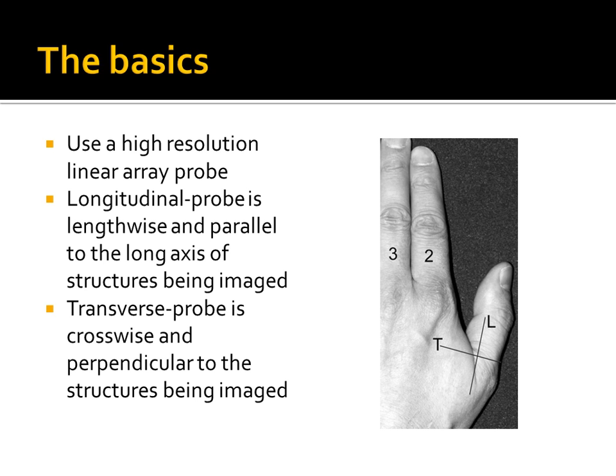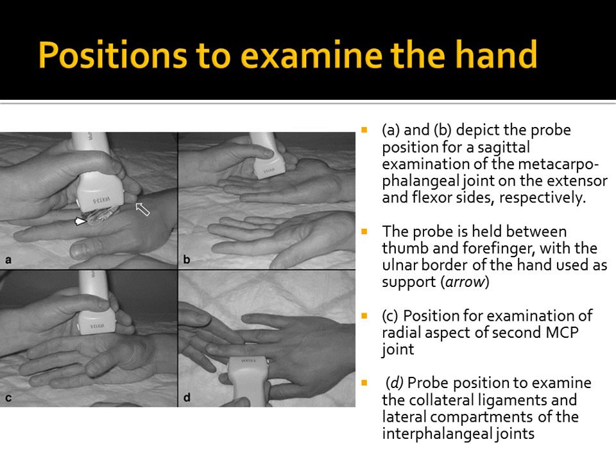By this point you know there are two main axes we image with ultrasound: longitudinal, which runs parallel to the structures you want to image, and transverse, which runs perpendicular. There are four basic areas to examine in the finger and thumb: the dorsal surface, which evaluates the extensors; the palmar surface, which evaluates the flexors; and the radial and ulnar aspects, mostly of the metacarpophalangeal and interphalangeal joints, to evaluate the collateral ligaments.